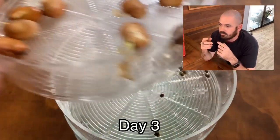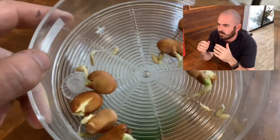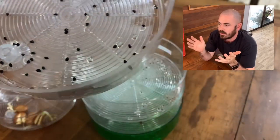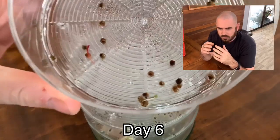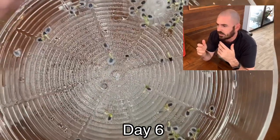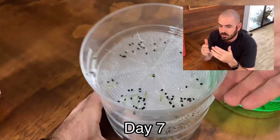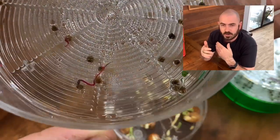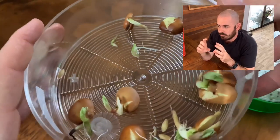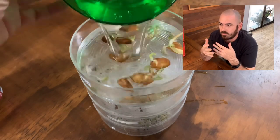So every day, before and after work, I would just water the seeds or run them through the system. The seeds were doing really well — they made it pretty much all the way through, until at one point I started seeing black spots on the larger seeds, the beans. I'm pretty sure this was just from lack of moisture. Even though the sections were acting as humidity domes, there just wasn't enough moisture held without any medium.